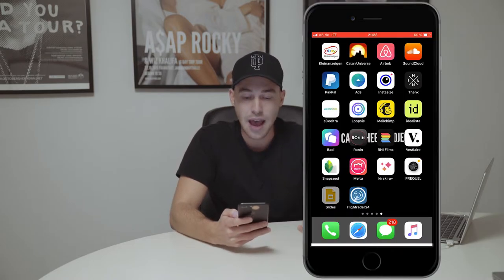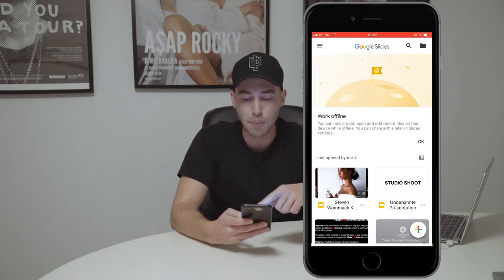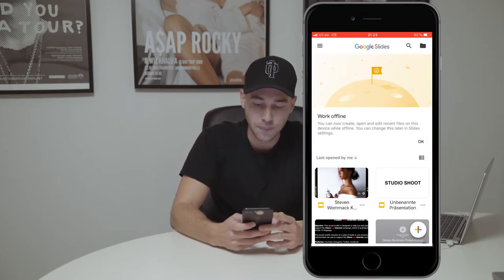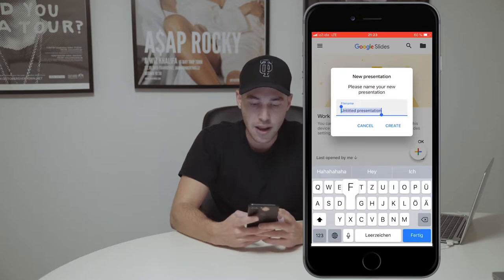First of all you will need an app. It's free, it's by Google, and it's called Google Slides. It's a presentation app, and once you've downloaded that app — the link for the app is also under this video — you open up the app, hit that plus sign on the bottom right, and create a new presentation. Let's name it 'frame' in this case.